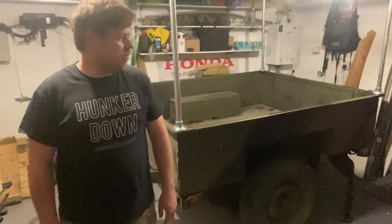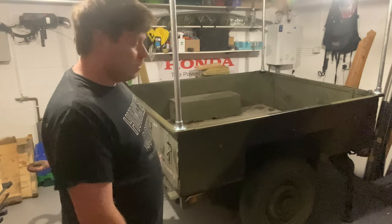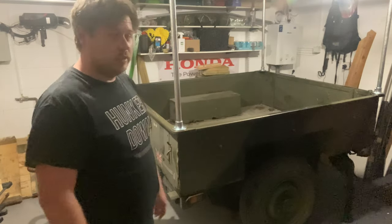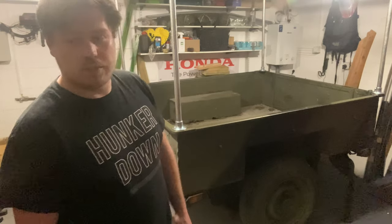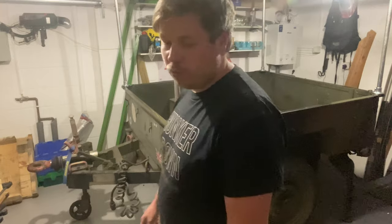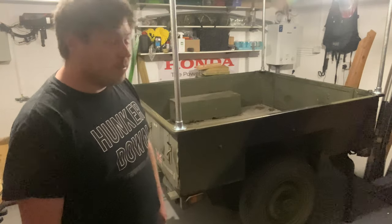Hello, welcome to my YouTube video on my Sankey trailer camper build. This is a standard Sankey trailer, a Mark 2 wide track. I bought it about six months ago and use it to take stuff to the tip and things like that, but I thought it was about time I built myself a little camper, as I've wanted one for a long time.